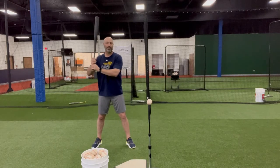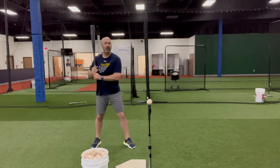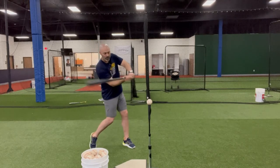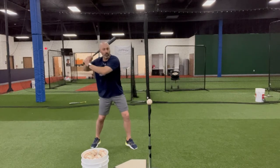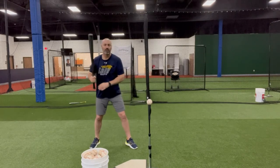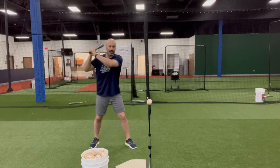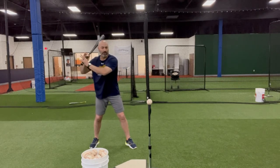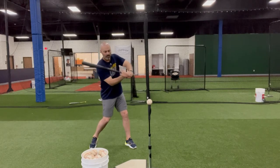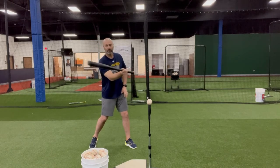I don't have to think about dumping my barrel or turning it deep. I don't have to think about any of that. If I get my hands to the ball as I rotate, I'm in a really good position. I'm staying behind the ball. My hands aren't dropping to go up, and they're not staying up here to chop — they're in a straight line. If I were to draw a straight line right here, they're above the ball and my barrel will find it with my top hand.